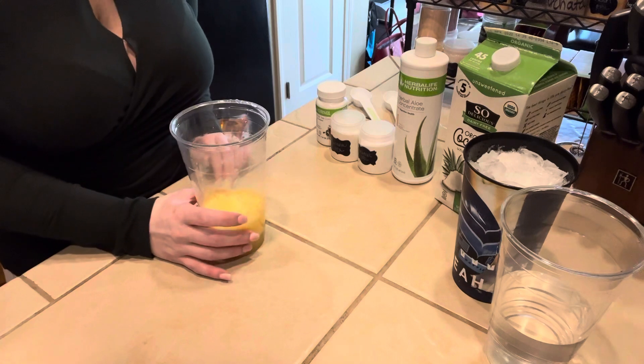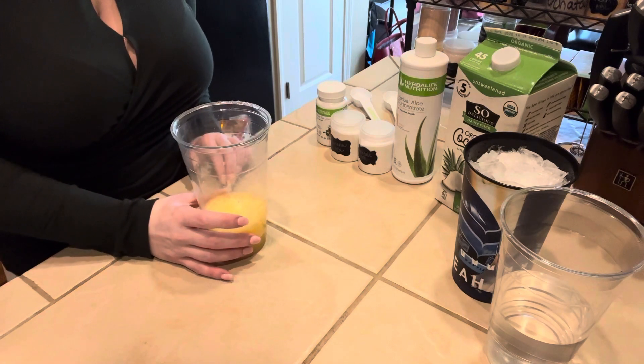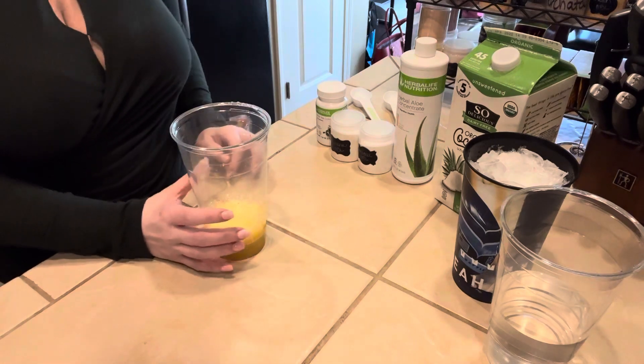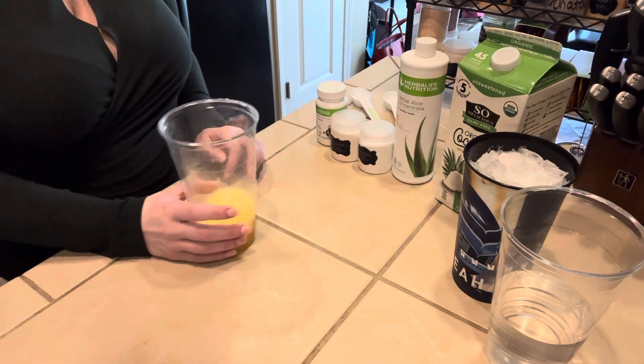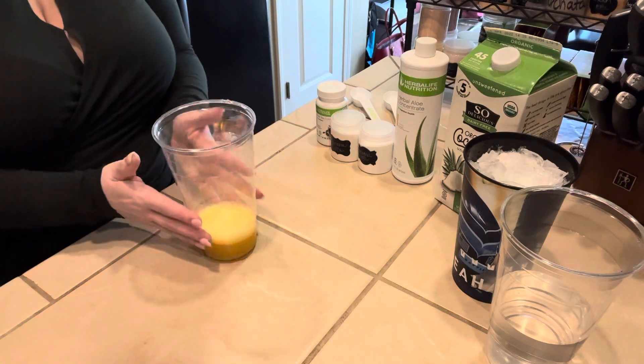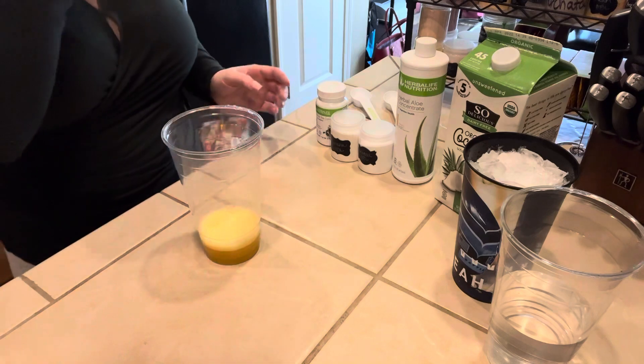I get a lot of questions on where I get my cups. I have a restaurant store here called U.S. Chef Store — it used to be called Cash and Carry — so that's where I get my cups. They're super cheap. So, 32-ounce cup with a little bit of warm water in the bottom.